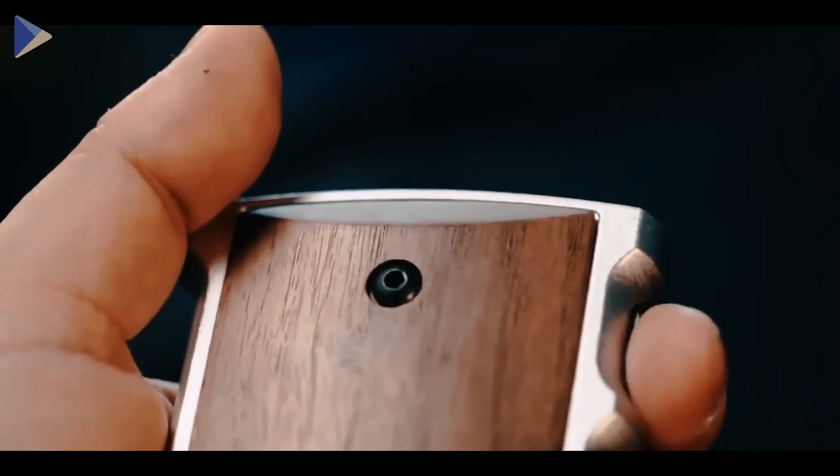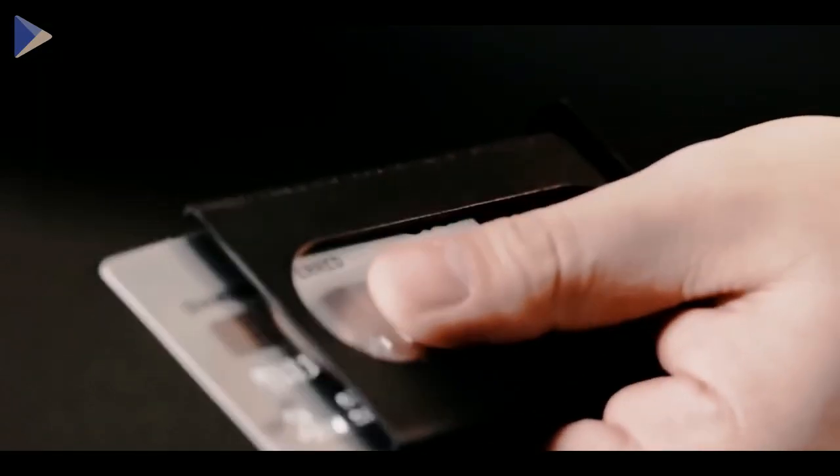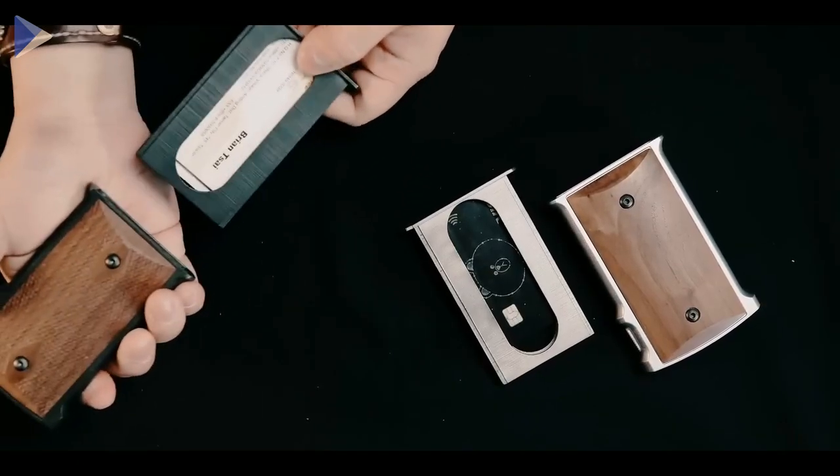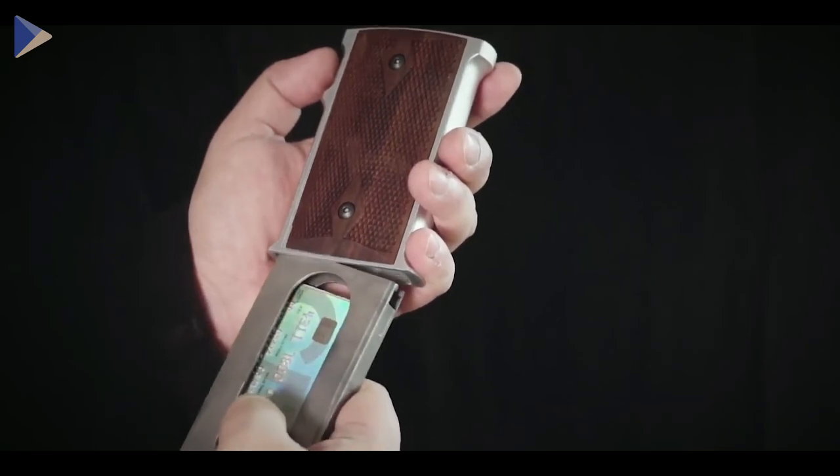When you need a card, just press the release button and the inner magazine will drop into your hand. With your finger, you can remove the card that you need, which is the key feature. Slide the inner magazine back into the gun to hear the satisfying click of a reload.